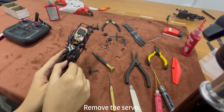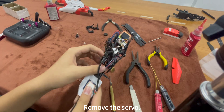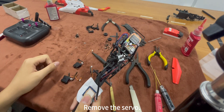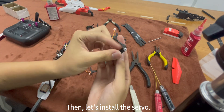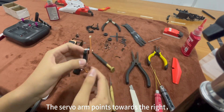Remove the servo. Then, let's install the servo. The servo port points towards the rack.